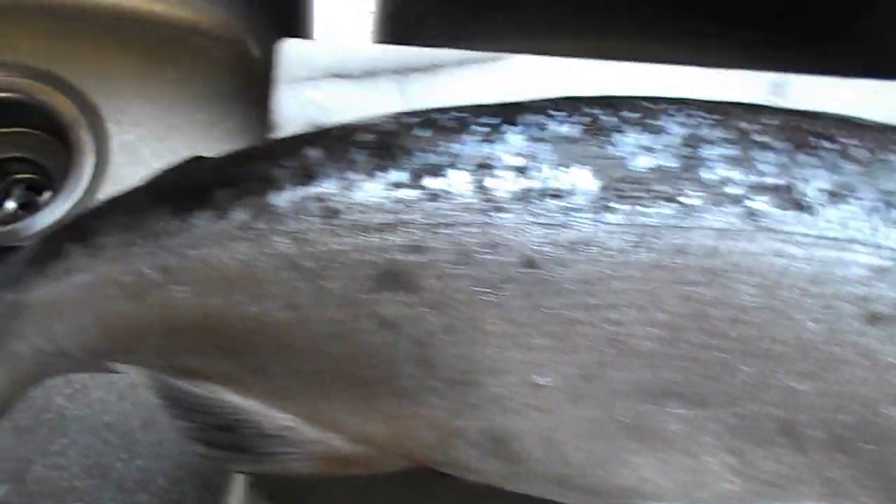Hey everybody, this is Howie Jones. And this is a sockeye salmon — it was frozen whole. See the belly? To protect from freezer burn, you just freeze them whole like this.